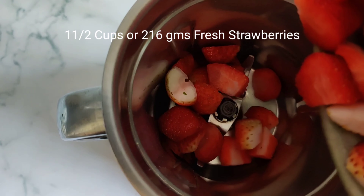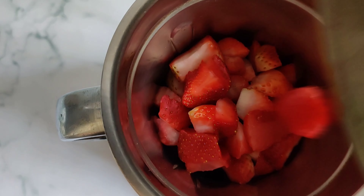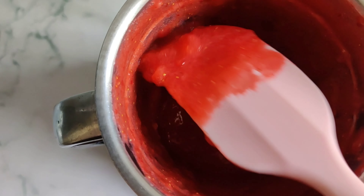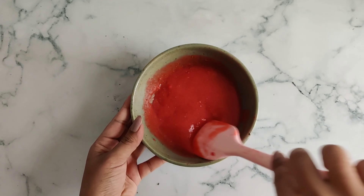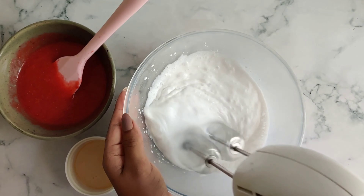Here I'm transferring my strawberries into a mixer grinder and I'll make a puree out of them. This looks nice and smooth. Now let's whip the cream — I'm whipping my cream with a hand beater till it froths up properly.